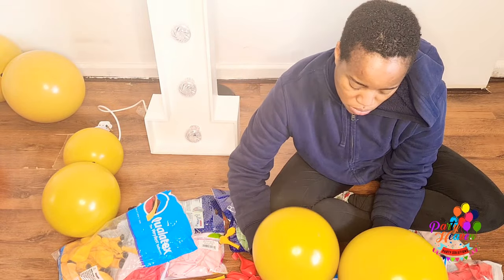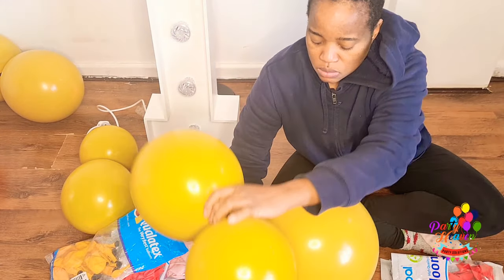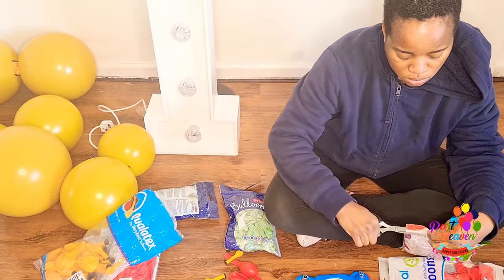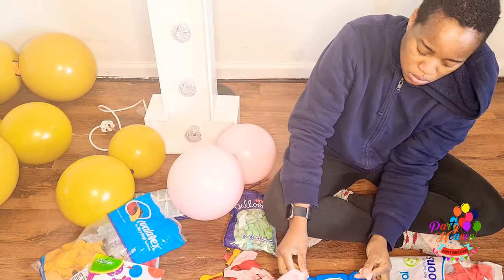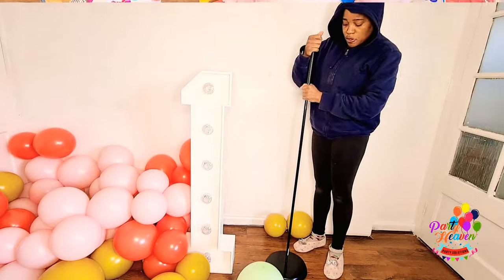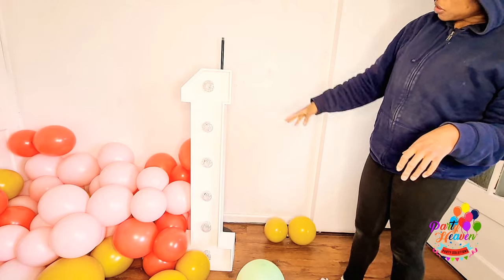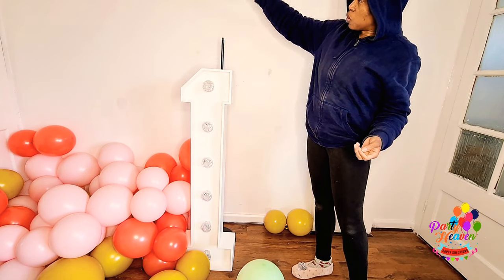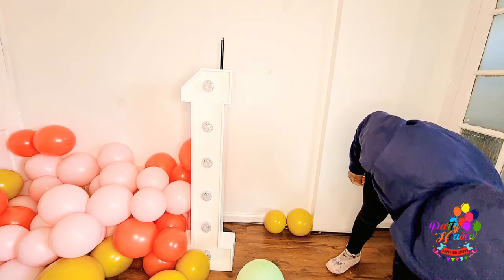Quick reminder about the mustard color: you do not have to double-stuff it. I double-stuffed mine because I didn't have mustard in stock, but you can get mustard from Tuftex — there's a Tuftex supplier here in the UK, and I'm sure people in the US and everywhere else have their own suppliers; just check their website or Instagram. So the plan is to put the Ikea stand at the back of the number one, placing balloons on both sides, and you can extend the pole if you want the design to be taller.